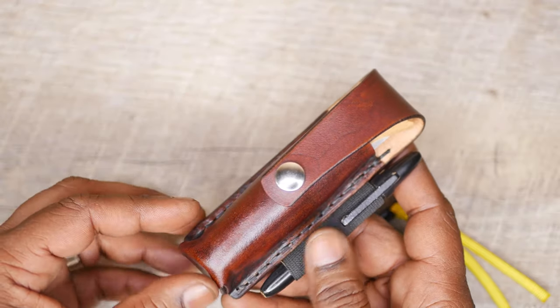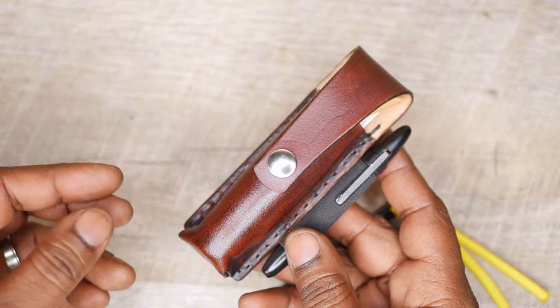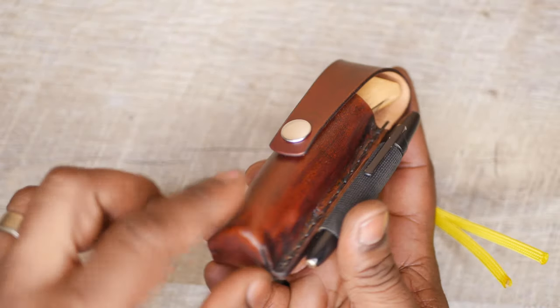I actually have a video on my YouTube channel showing how to make a leather sheath — a leather holder. It's actually for a Leatherman design, more of a rectangle, but the principle is still the same. You're still going to be wet forming. In this case, it is a little bit more difficult, a little bit more tricky because you're wet forming like a cylinder shape.